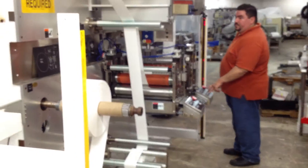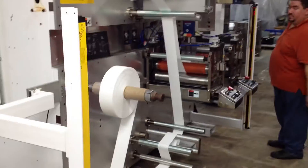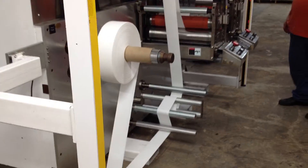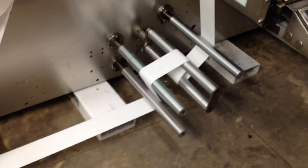Is the machine ready to go? It's going very nice and slow because we don't want to waste too much material.